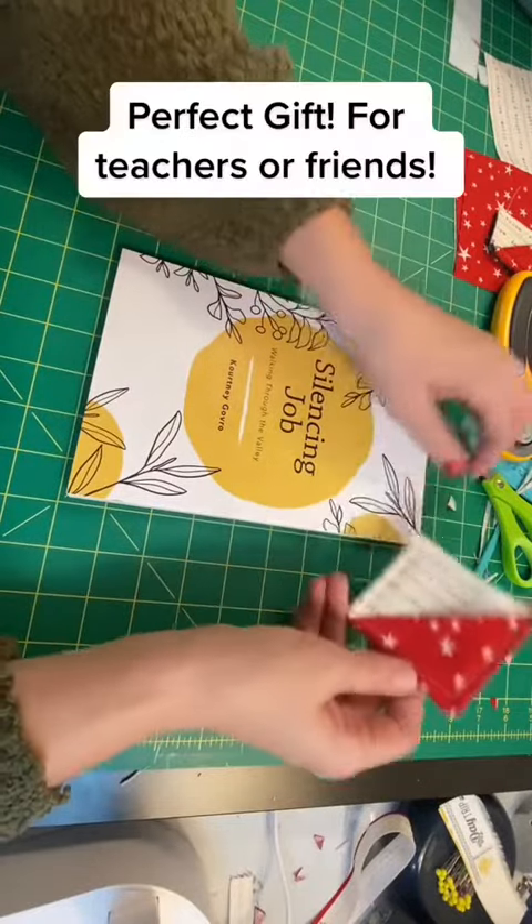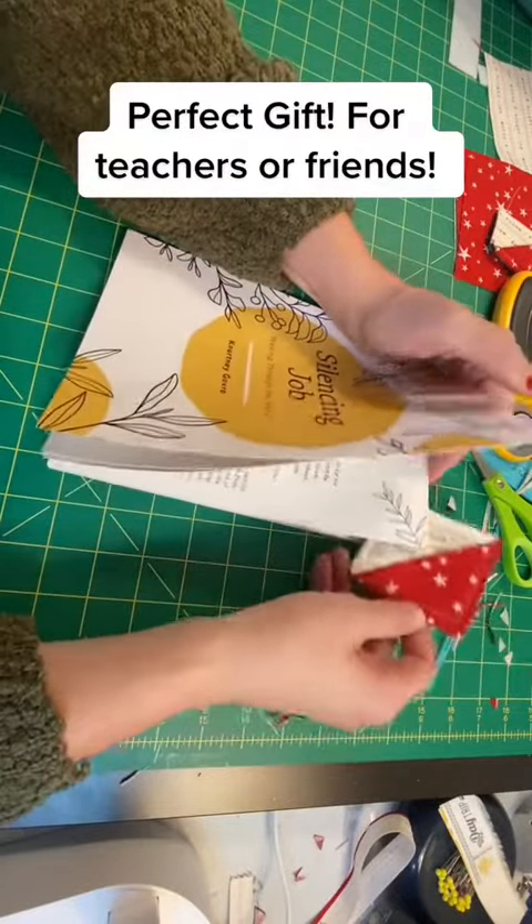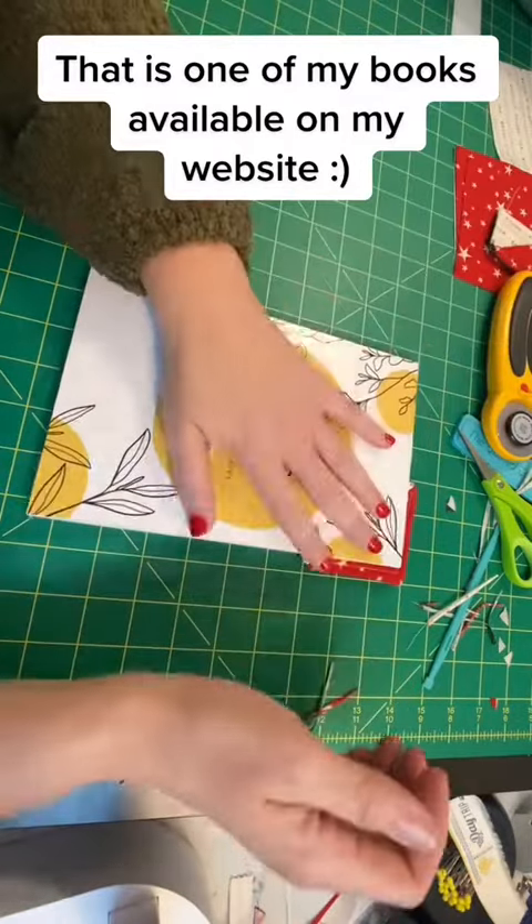It's just a cute little bookmark that any bookworm would love to have for Christmas. You just put it in just like that and your place is saved.